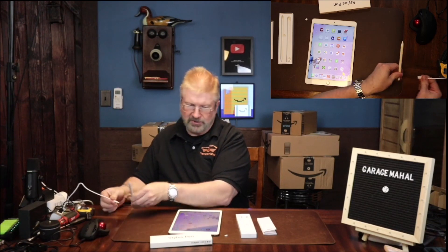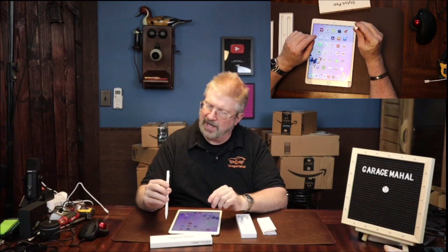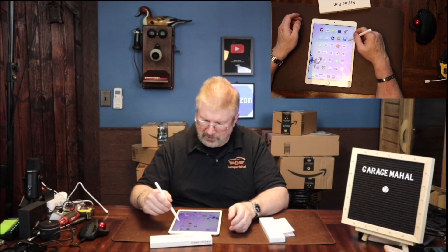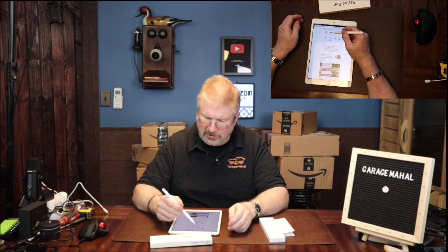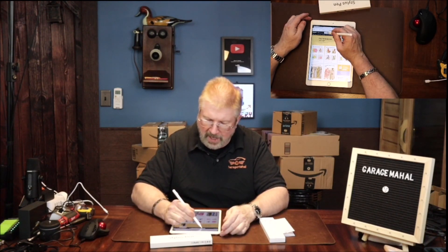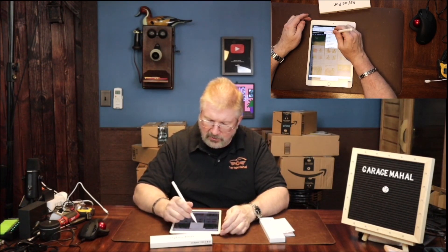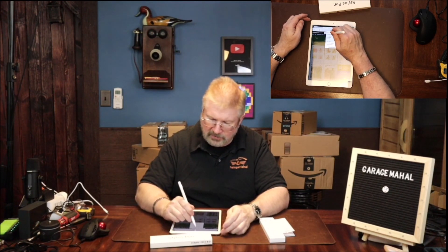When you're done you just disconnect it and put the little protection piece back in. To turn it on you basically just press the top of it nice and quick. Then it works immediately with your iPad. You can go into a couple different things — like Amazon or whatever — and if you're looking for something you can write into the search box. It does have handwriting recognition where you can search for pretty much anything.